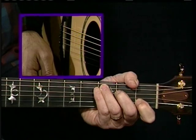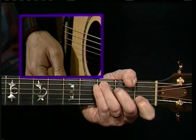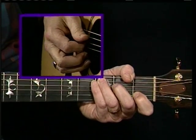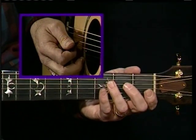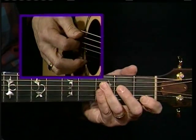So you're going to pick the C note and then strum down across the top three or four strings. And the next time you're going to alternate by playing the fourth string, which is an E — as you should know: C, D, E. And don't forget you're holding your C chord down.